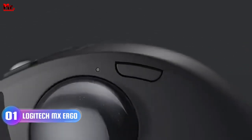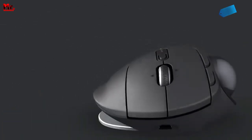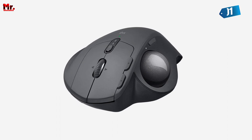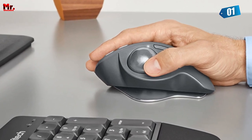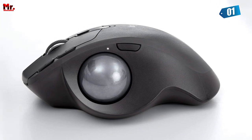Number 1: the Logitech MX Ergo Mouse, designed to make your computing experience as comfortable as possible. With its ergonomic design, you can customize the trackball angle from 0 to 20 degrees, giving you a more natural and comfortable hand position. Say goodbye to wrist strain and hello to 20% less muscle fatigue compared to a regular mouse.